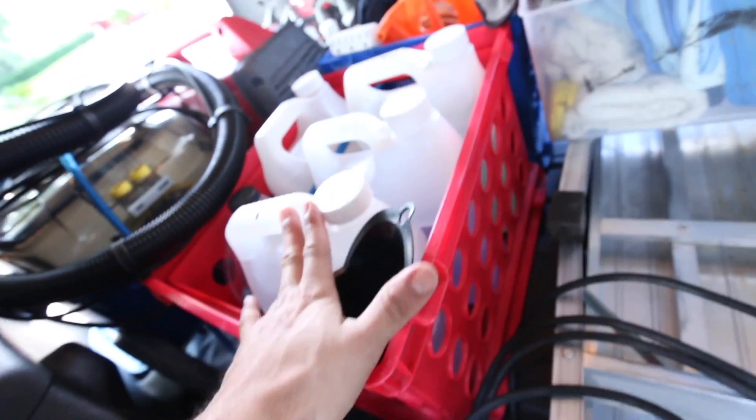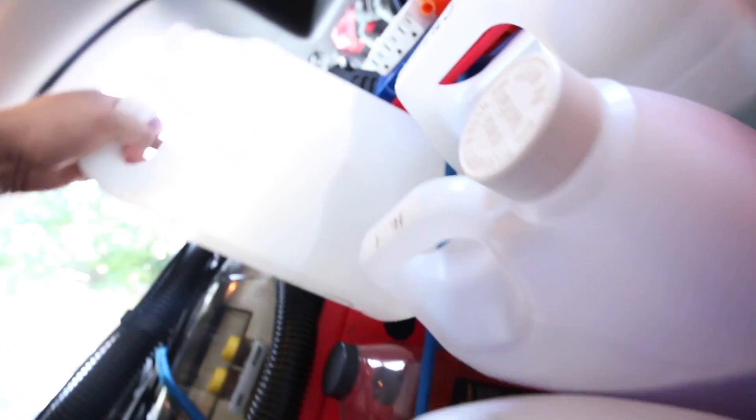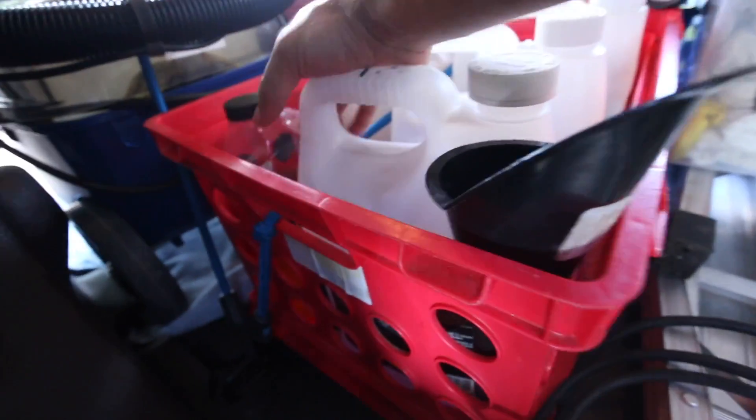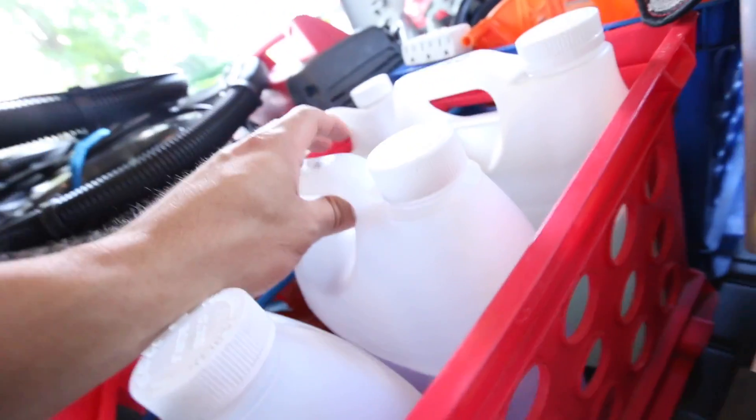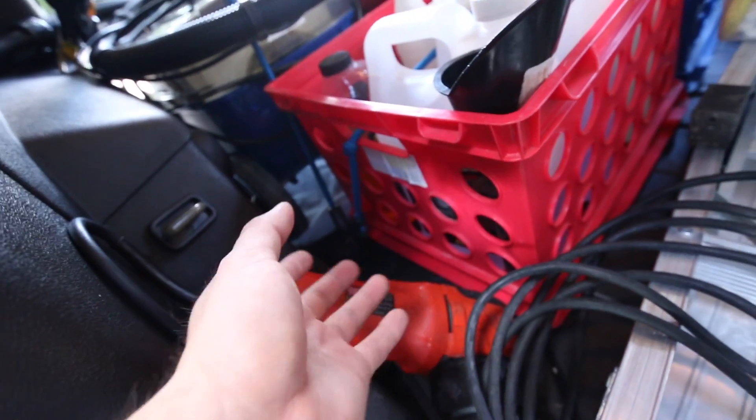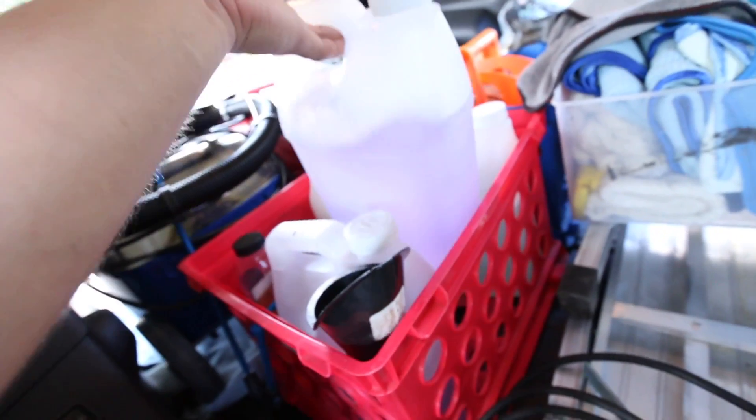Here is where I carry the gallon sized chemicals. This is going to be 10 to 1 APC, all purpose cleaner. This is Super Clean at 4 to 1, all purpose cleaner. This is my Optimum No Rinse diluted as a clay lube. And this is just a gallon of water, which I have to refill. And then some good old Gold Class car wash from Meguiar's. These are the most used products, which is why I bring them. If I'm doing a really big job, I'll also bring the actual Meguiar's undiluted product so I can dilute it on site if I need more than just a gallon of APC.